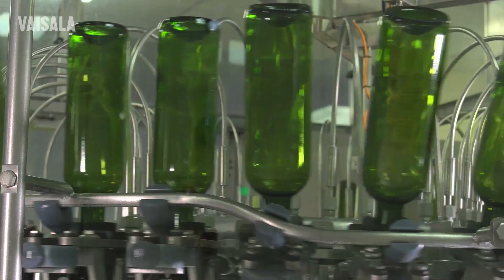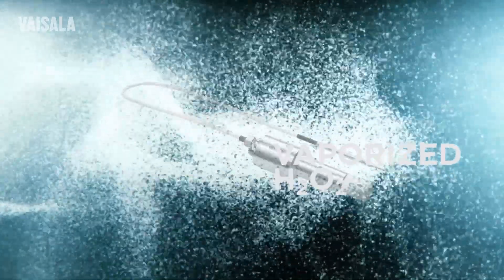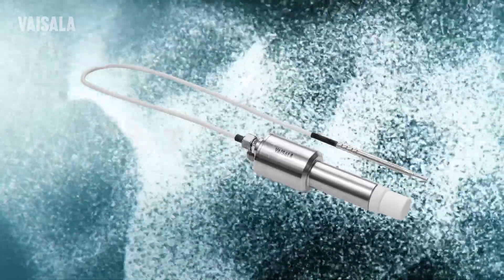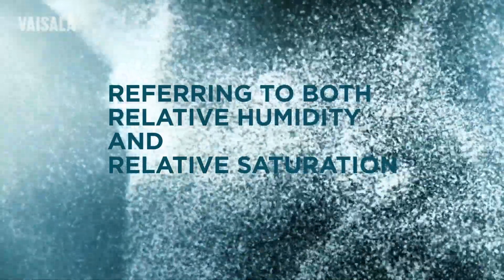Therefore, Vaisala developed the HPP270 series with advanced perox cap technology. We designed it especially for environments containing hydrogen peroxide vapour. It measures hydrogen peroxide content in parts per million, temperature and humidity,